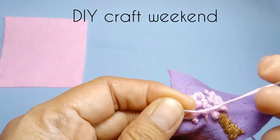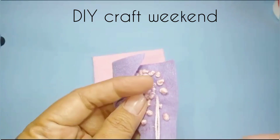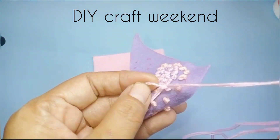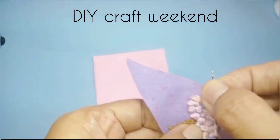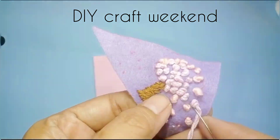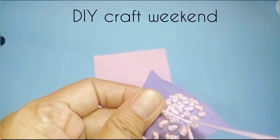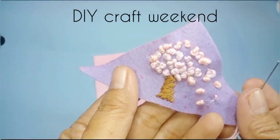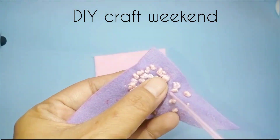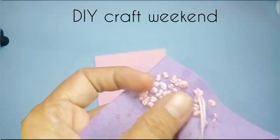Disini aku pakai benangnya dua macam: ungu muda dan warna pink ya. Tapi gak terlalu kelihatan perbedaannya. Sampai penuh semua, sampai tidak terlihat lagi untuk kain flannelnya yang bagian daun.